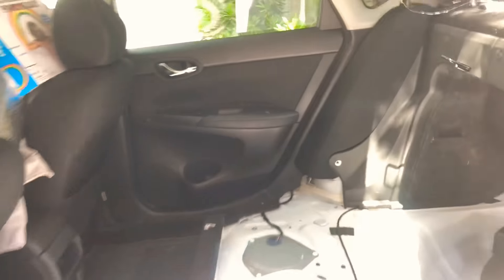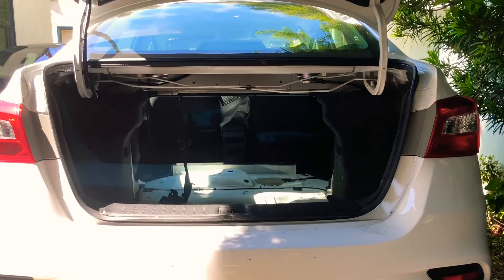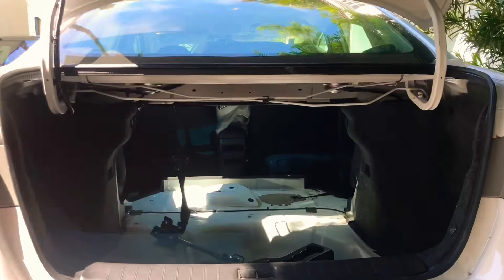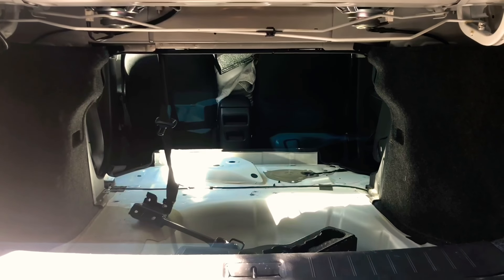Now a bed frame can be made. Getting plywood — putting a big bed frame in there so it'll be all level. Car camping will be done in style. Taking the seats out was a bitch.